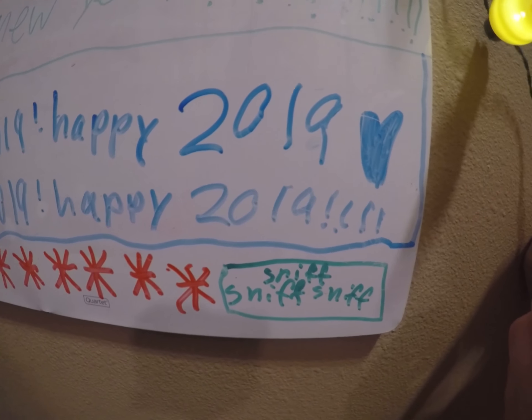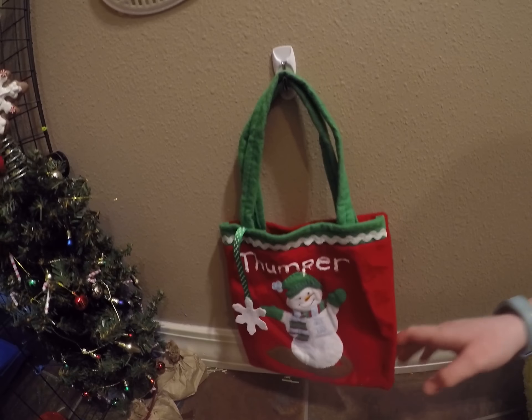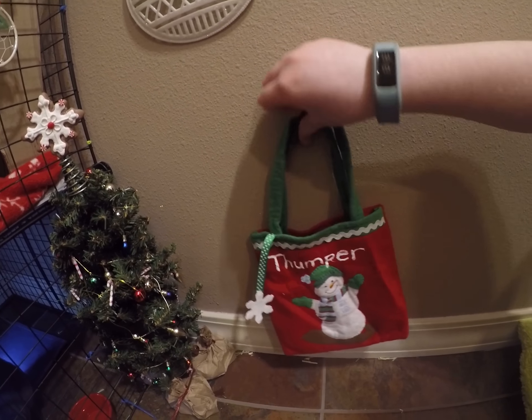Then I did 'Happy 2019' and down here I did some snowflakes. And this is 'Sniff Sniff' instead of 'Ho Ho' — I made that up myself. Then over here is his stocking, it says 'Thumper' on it. We don't have his gifts in it yet but we will be getting those in the next video, so make sure you stick around.